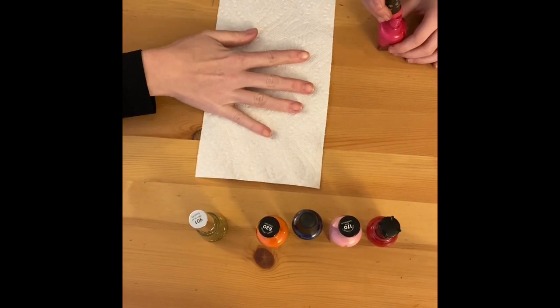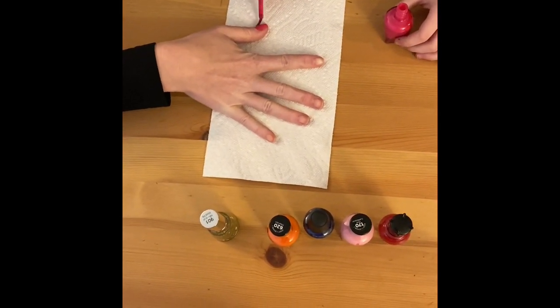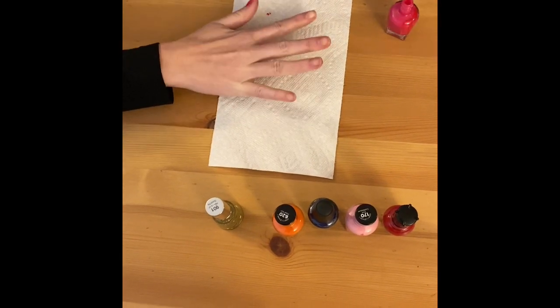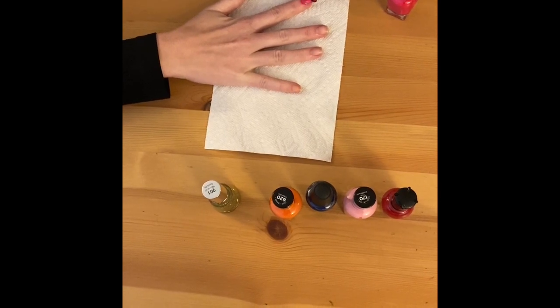While you paint your customer's nails, try to ask them questions to have friendly conversations. How was your day today? It was good, thank you for asking. Do you have any plans for this weekend? Just gonna go swimming.